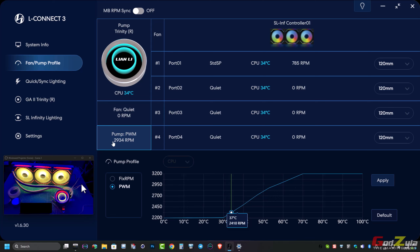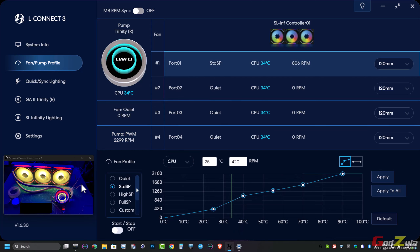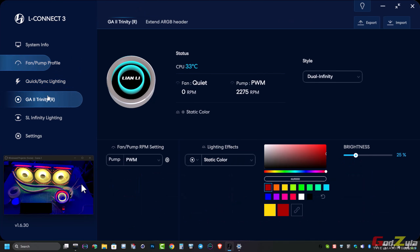Applying PWM mode ramps the pump down accordingly. You can also create a fully custom fan curve by selecting custom mode and manually entering RPM values at specific temperatures.